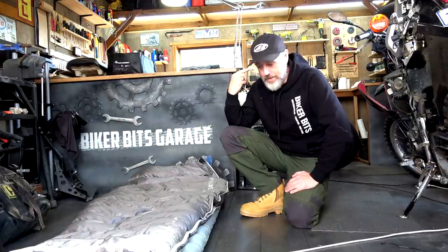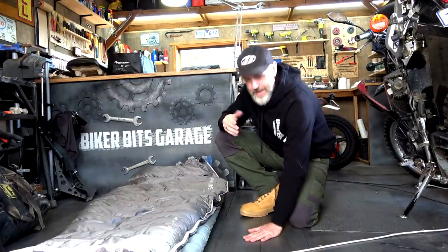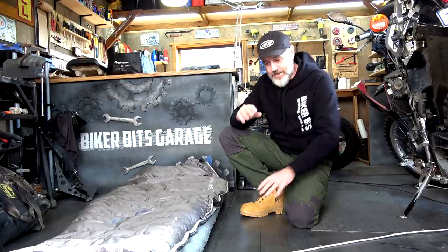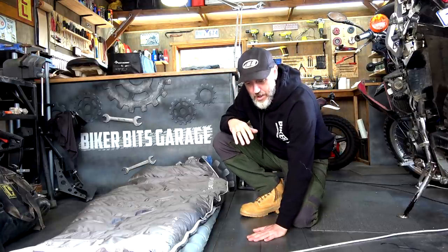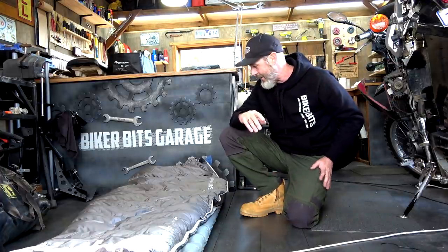I've only just got it last night. I slept here in this cold old shed on this cold old concrete floor. I think I've just worked out that concrete is actually colder to sleep on than if you were out camping and sleeping on dirt.